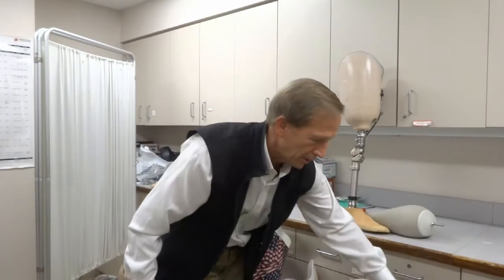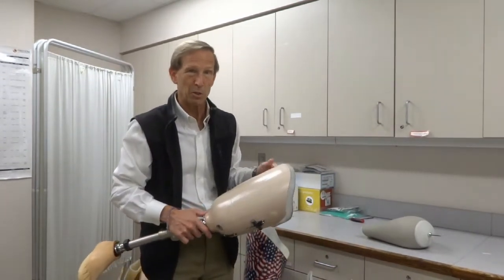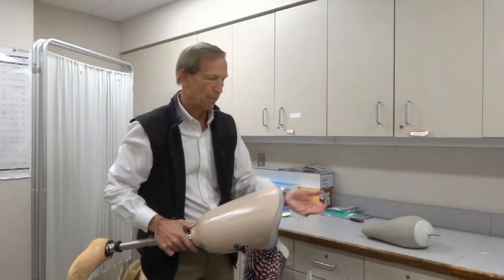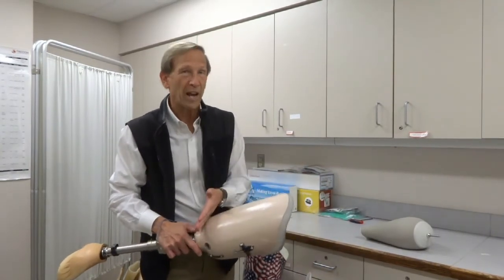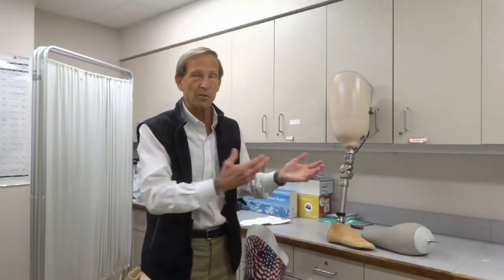Many people won't tolerate direct skin contact, or will only tolerate it when younger, not older. Anytime you switch from one suspension to another, it likely means changing the whole socket, because each socket is designed for a specific type of suspension — whether a pin, a strap, a seal-in with vacuum, or no gel liner at all. You and your prosthetist need to discuss what's the best design for you, based on how much soft tissue you have, how much cushioning, how tender your limb is, how active you'll be, how much volume change there is, and how much your limb tends to swell and shrink.